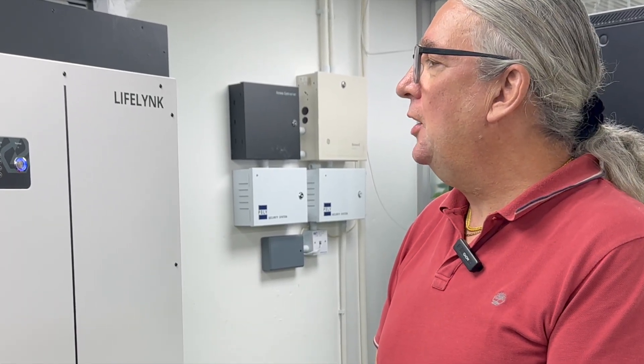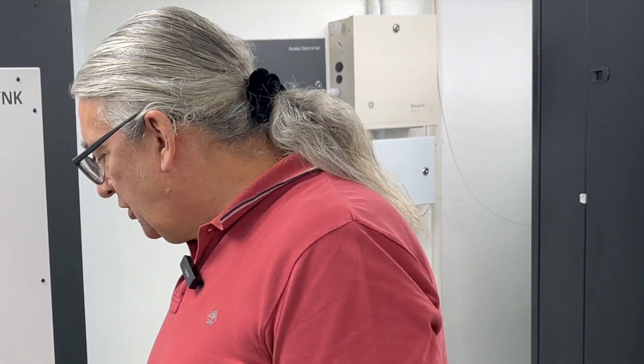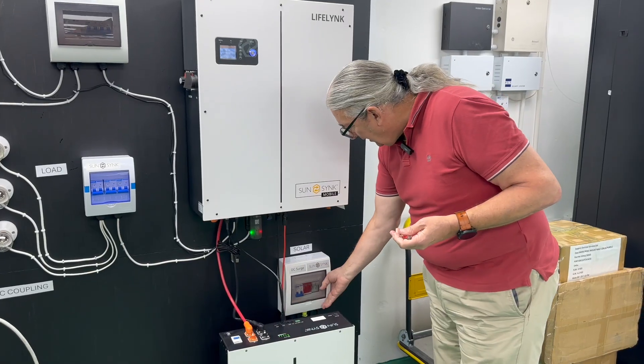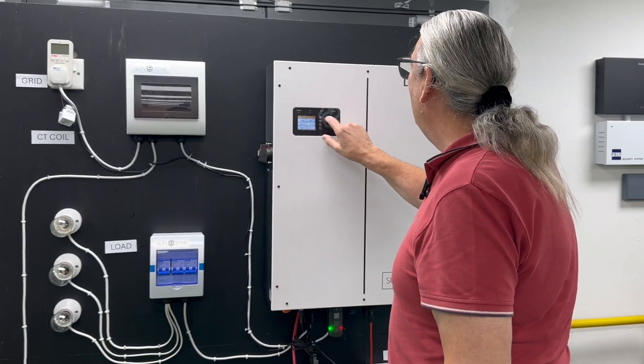It comes onto the welcome screen and you can set things from here. Generally from default it will just work — there's nothing to do. Out of the box, if it's destined for a particular country it will already have the country default settings. You can change language if needed. We're now running off battery. At this point I would suggest introducing the solar array, so we can power on the PV array.